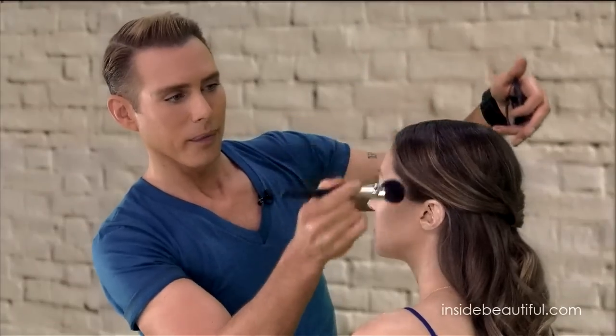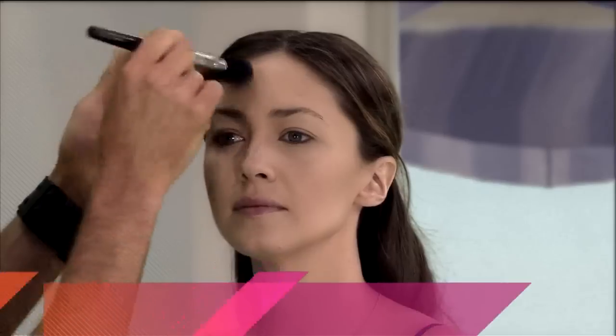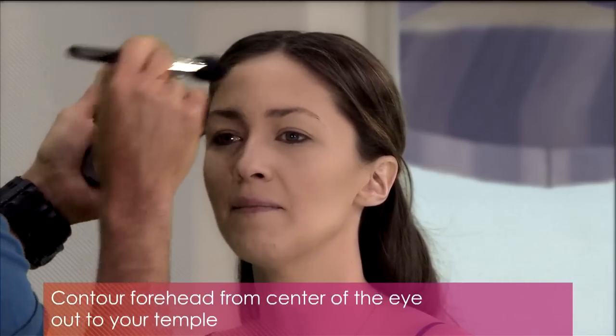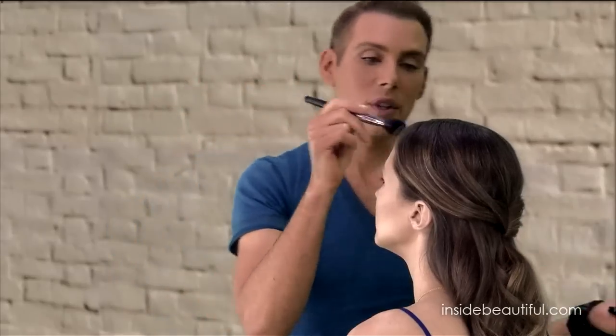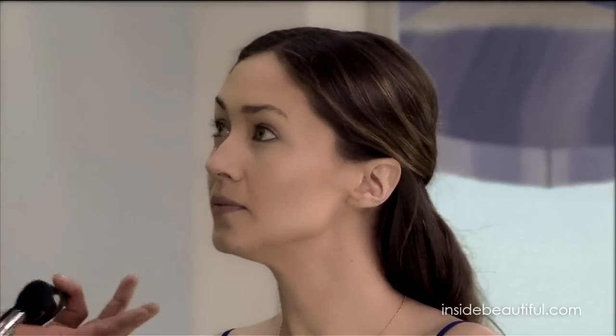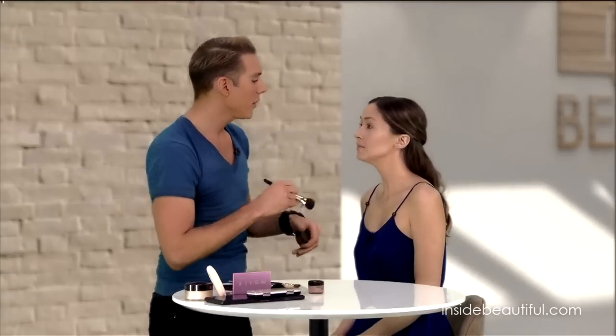Right in here — center of your eyebrow, out to your temple. Center of the eyebrow, out to the temple. If you feel like your contouring is a little bit harsh or not blended very well, you can put it on and then take a beige loose powder and dust it over that. It softens the edges.